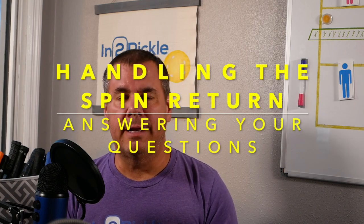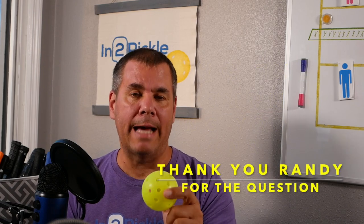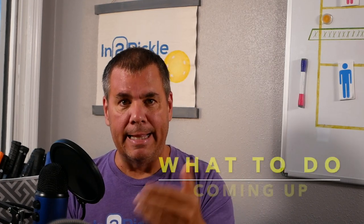Hey Derpicklers, wanted to do a quick video for you today about ball spin. Specifically, we had a question asked of us about what to do when a ball gets hit towards you or at you with a lot of spin on it, whether you should try and counter spin or spin it back or just hit it neutrally. And that's what we're going to answer in today's video. Let's get into it.